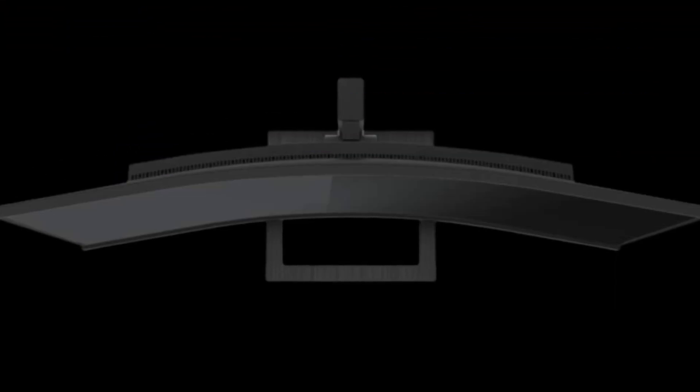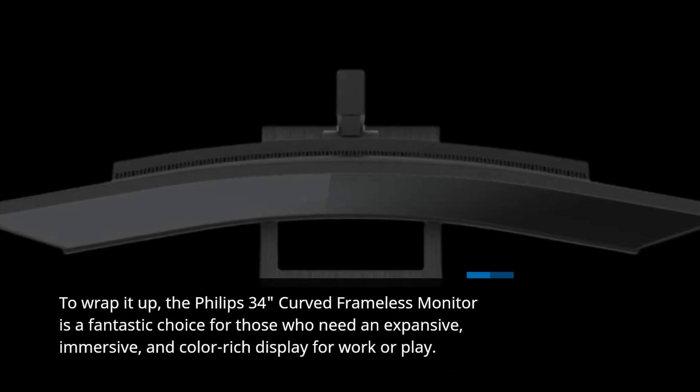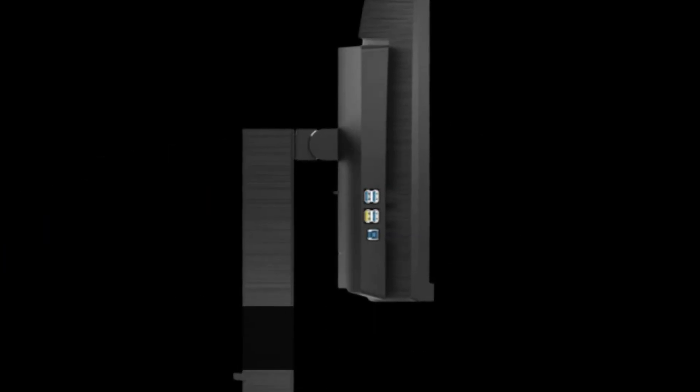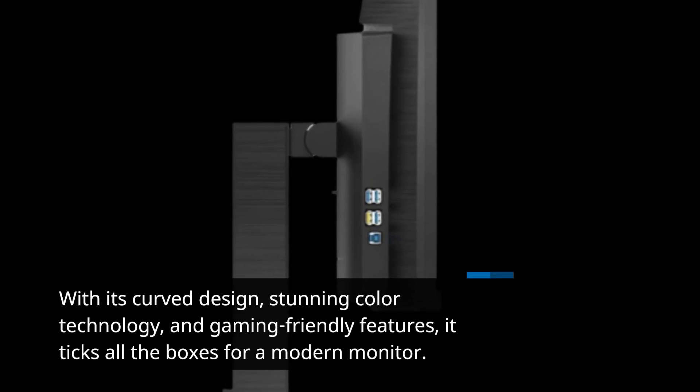To wrap it up, the Philips 34-inch curved frameless monitor is a fantastic choice for those who need an expansive, immersive, and color-rich display for work or play. With its curved design, stunning color technology, and gaming-friendly features, it ticks all the boxes for a modern monitor.